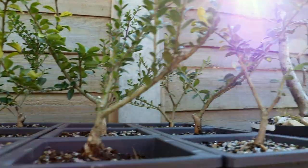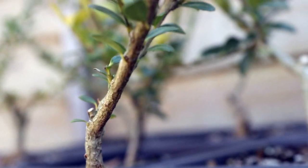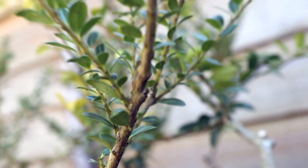Today we are whirring through the steps I've taken to turn these autumn and winter plants, aka Ilex Crenata, into bonsai material.